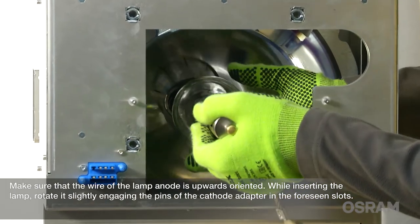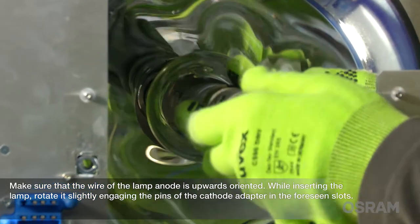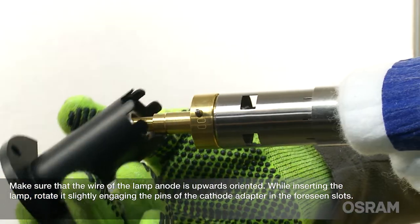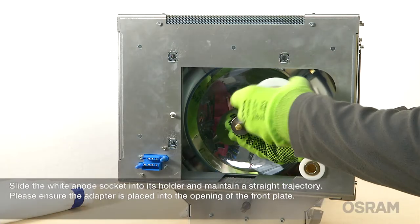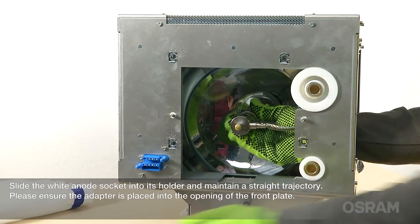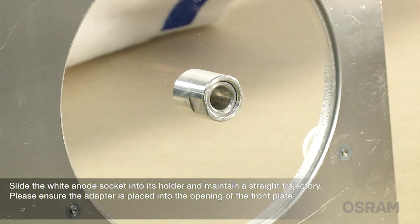Make sure that the wire of the lamp anode is upwards oriented. While inserting the lamp, rotate it slightly, engaging the pins of the cathode adapter in the foreseen slots. Slide the white anode socket into its holder and maintain a straight trajectory. Please ensure the adapter is placed into the opening of the front plate.